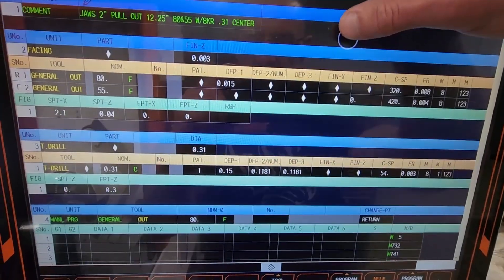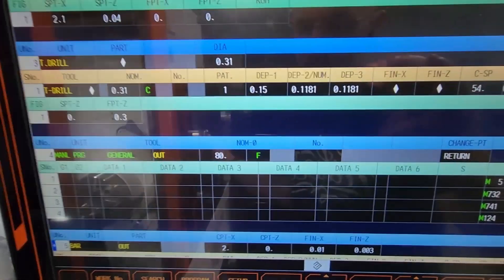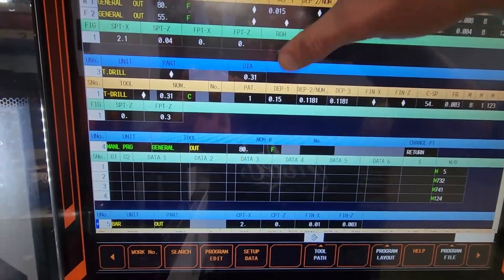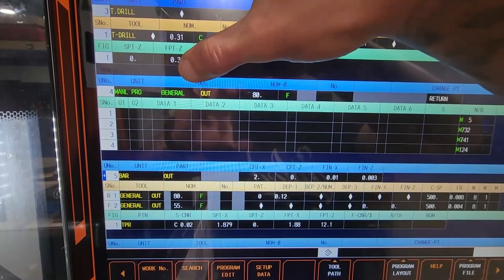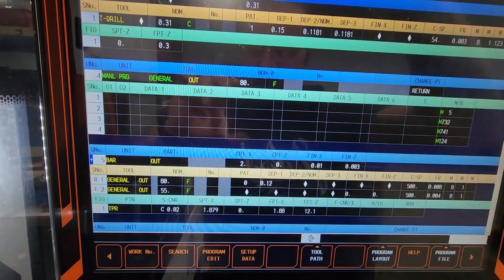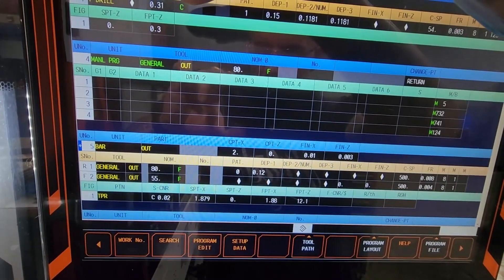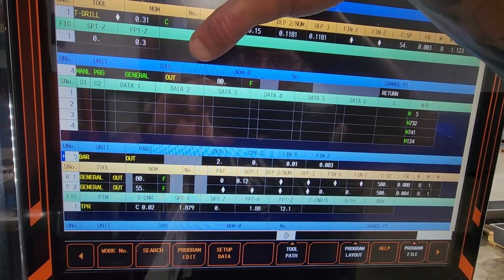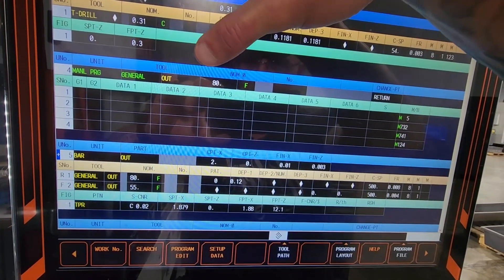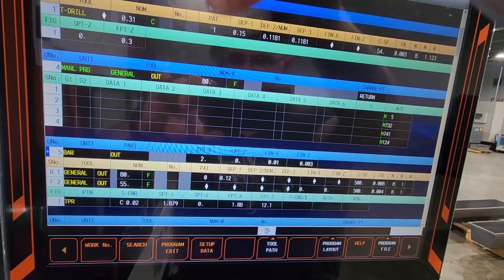So we're facing, center drilling, and then we have a manual program. Now in the manual program — pretty much you do create a manual program and I use a tool as a general out, because this is the next tool that's going to come up. You can do it under the previous tool. So what's going to happen is the machine will stop and pretty much just engage the tailstock, or it will rotate to tool 8 and then engage the tailstock. And this is where that tool is going to continue to machine.